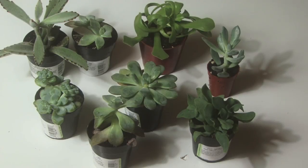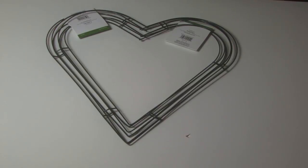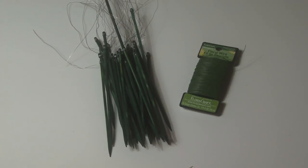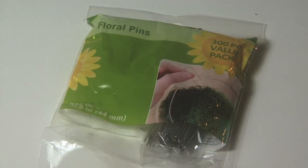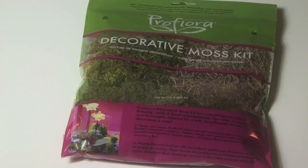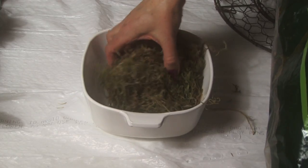For this project you will need succulents, a wreath frame — for this I'm using a chicken wire frame — floral wire, floral sticks with wire, floral pins, sphagnum moss, and a decorative moss kit.